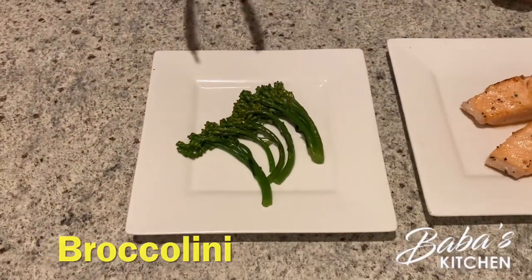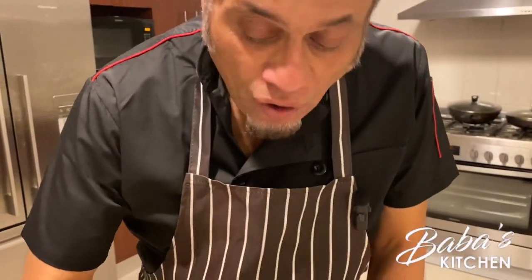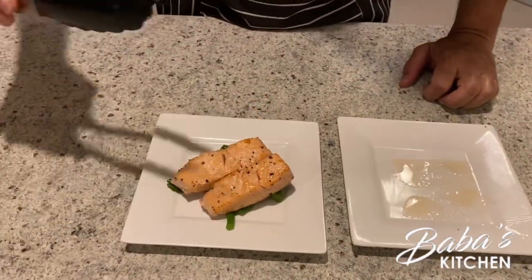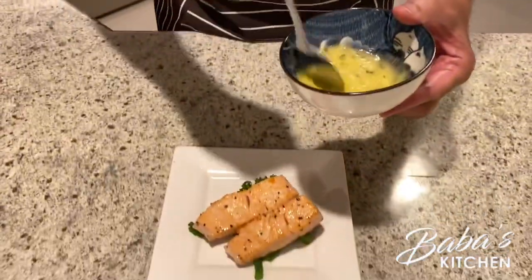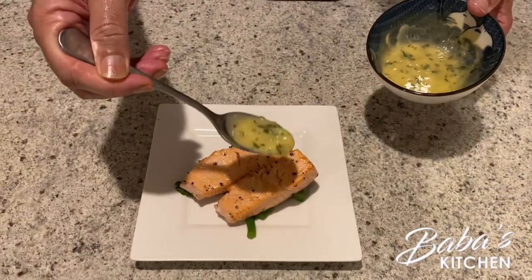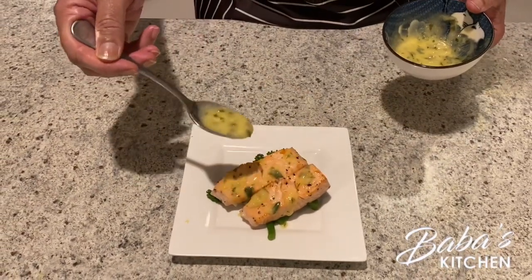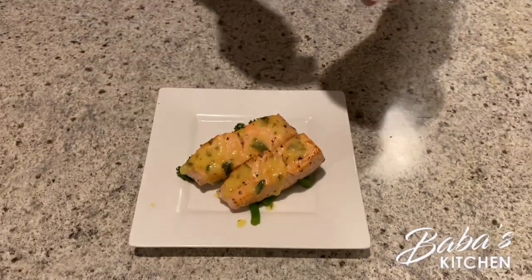Time to transfer to the plate. We have the blanched broccolini here, then we place the salmon on top — this piece this way, and another piece this way. Then for the sauce, we don't want to overpower it — just a little on the side. Stir it a bit, then pour it on top, just a little to cover. If you need more lemon butter sauce you can keep adding, but this quantity should be good.